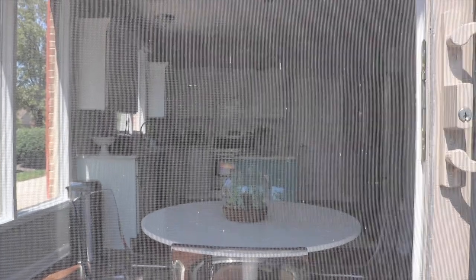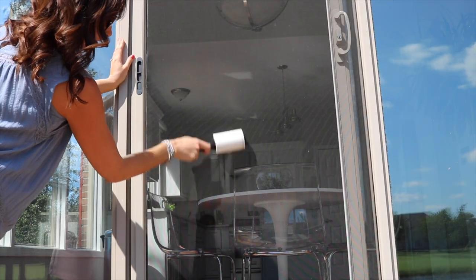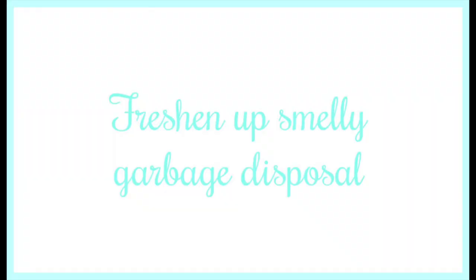I love this quick and easy hack for removing dust and cobwebs from screens — just use a lint roller. All of the dust and cobwebs are going to stick right to the lint roller and you can knock it out really quickly.